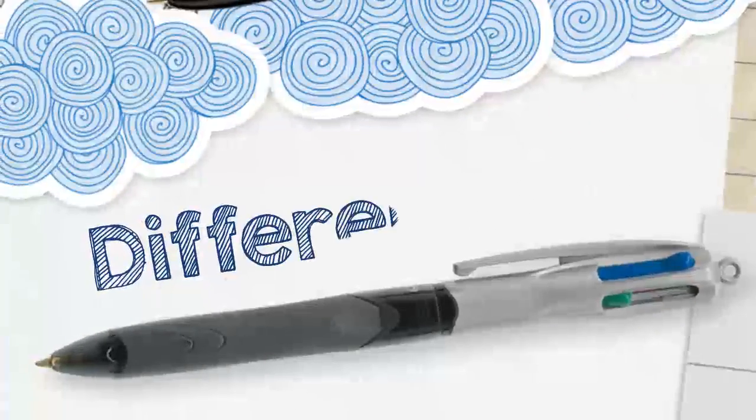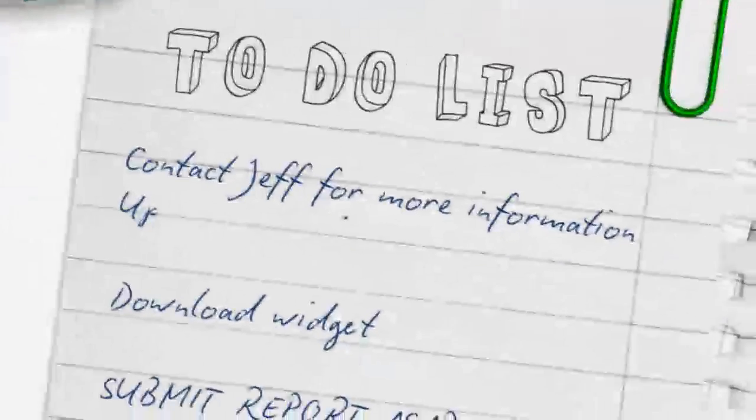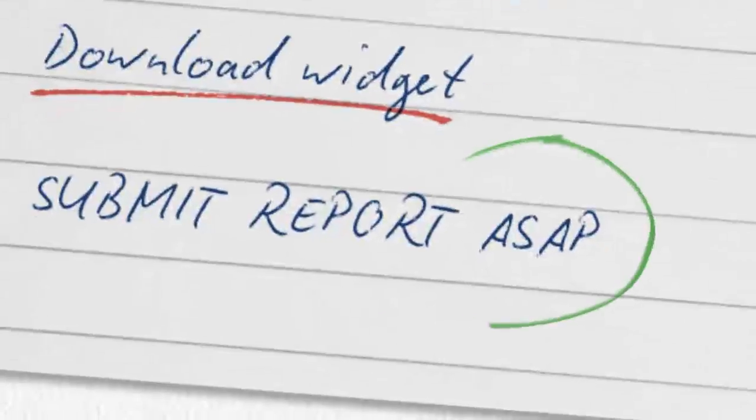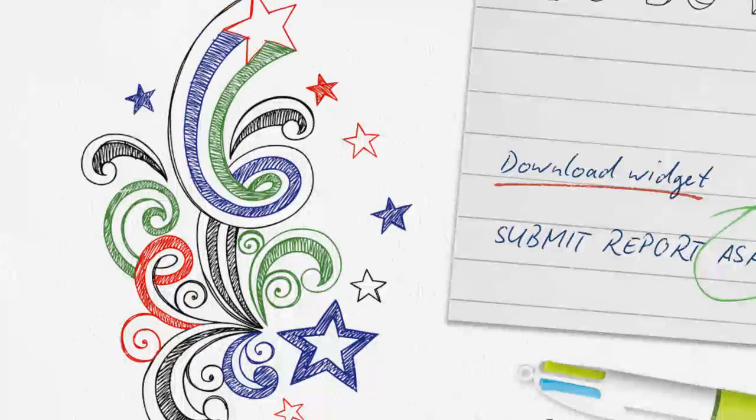With four times the choice of colour, the Bic 4 Colours ball pen is handy for virtually any writing project, like everyday note-taking, underlining, and highlighting.